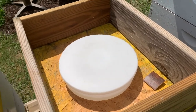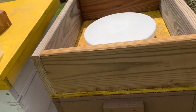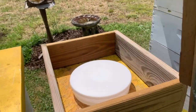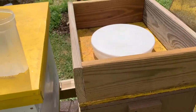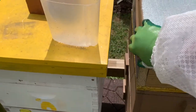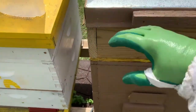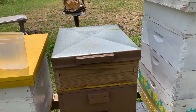I'll put the top back on it and then put the lid for the hive on top of that box. A little harder to do one-handed, but that's how a top feeder works.